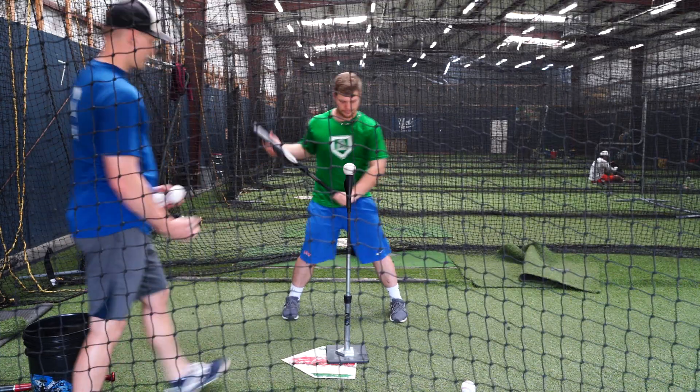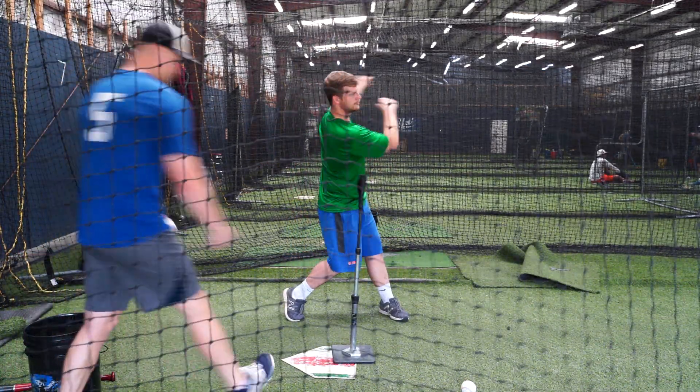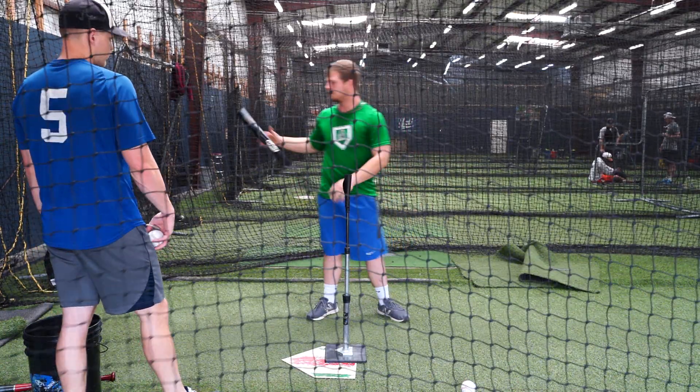Blake's cheating a little bit right now, as you can see. There we go — that's it. If you're a guy who drops his hands or loses his barrel, this is the drill for you.